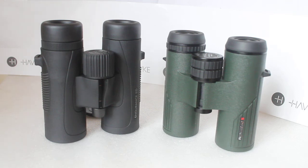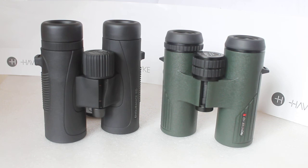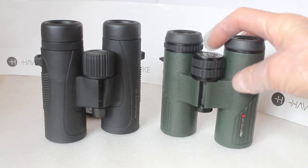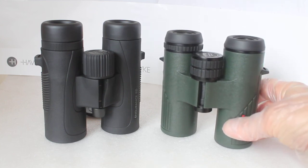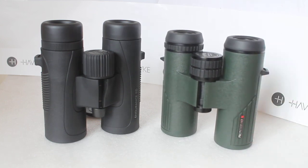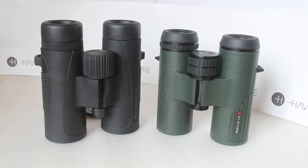At our optics weekends I let customers walk away and look through binoculars without following them or looking over their shoulder — I leave them to it. It was only right at the end that he asked for my opinion, and if he hadn't asked I would not have advised one or the other. When he did ask, I explained that the 8x32 gives a wider field of view — better for moving objects — while the 10x42 obviously gives a little more reach.